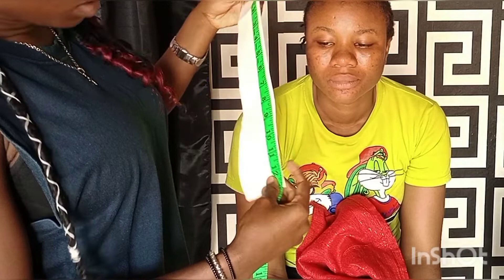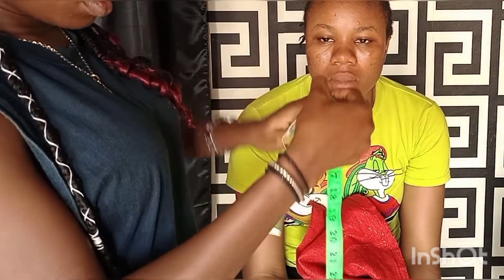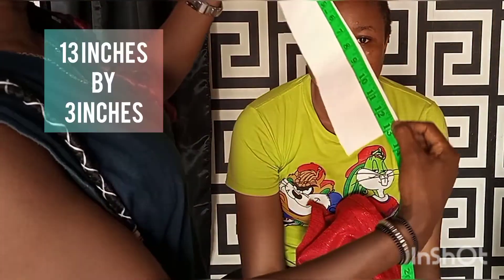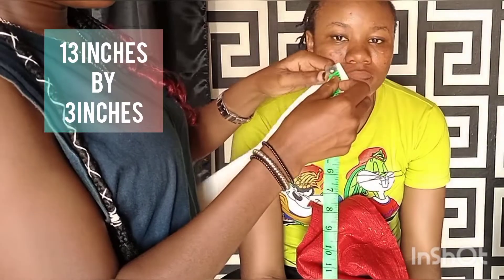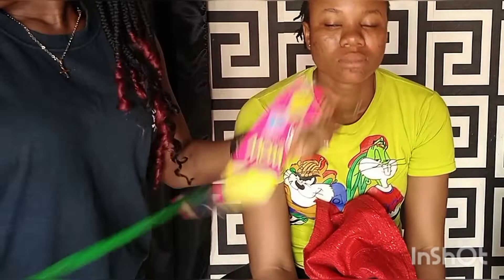Here I'm making use of a thick paper — you can also make use of a carton. The measurement for this paper is 13 inches by 3 inches, that's 13 inches long and 3 inches wide. For the fabric I'm making use of the 70 by 30 measurements.